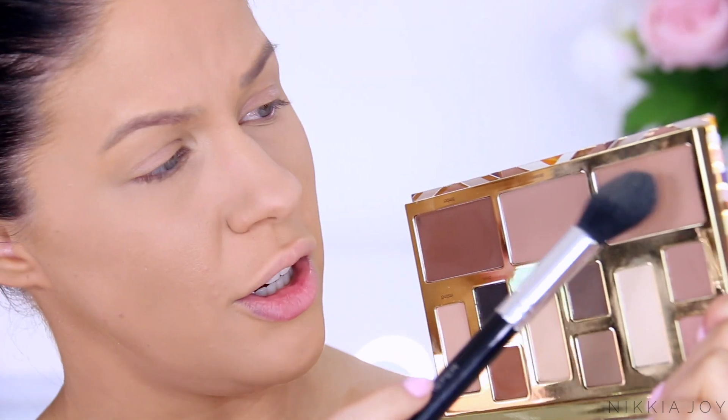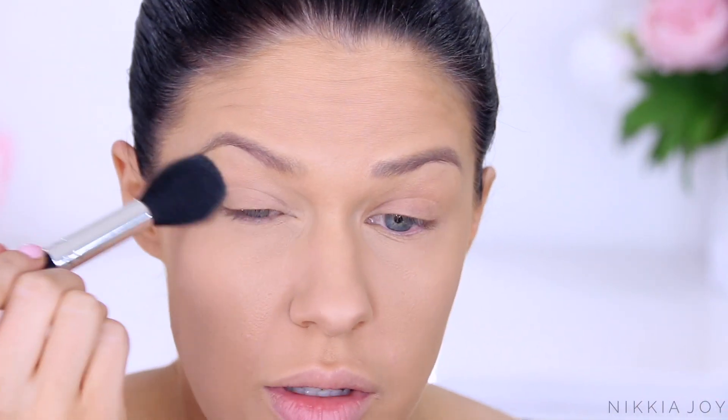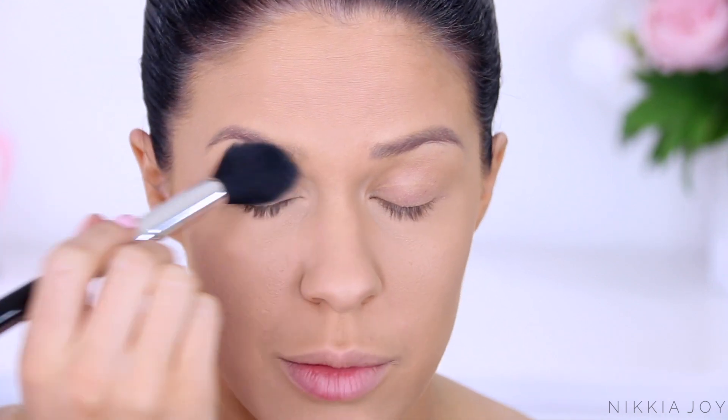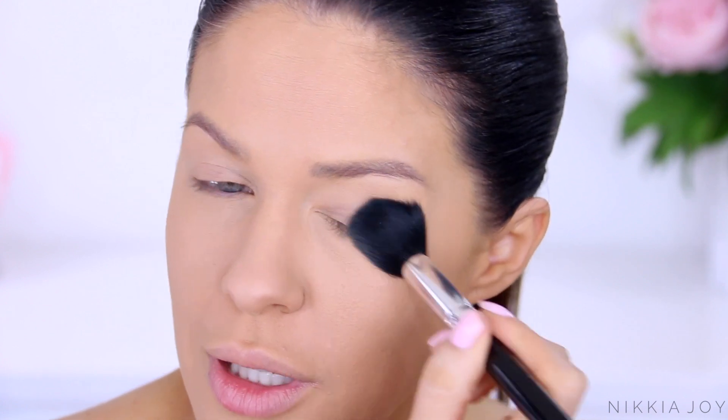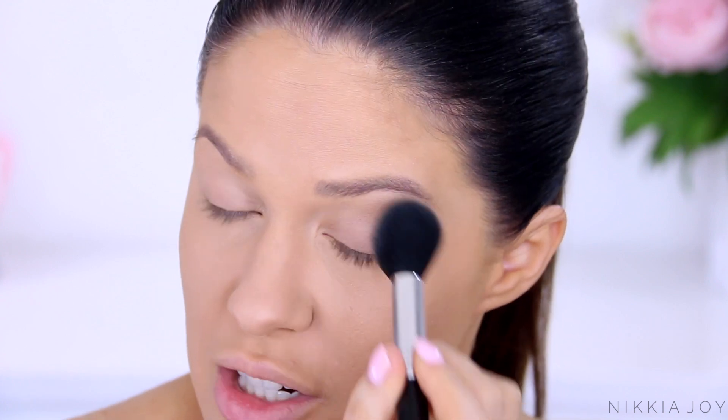Obviously if you're a deeper skin tone, you can use any of these shades to set as well. I'm going to use Solstice over the lid too. Before doing any eyeshadow look, I always tell people: set down your eye primer, then always powder the lids before doing eyeshadow. You just want to get rid of anything sticky or tacky on there. It's quicker with a bigger brush so you kind of just get in and get out.